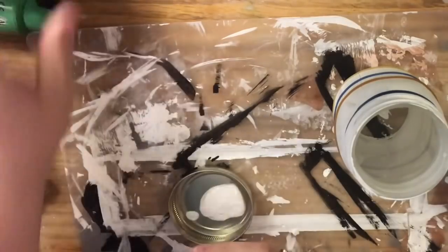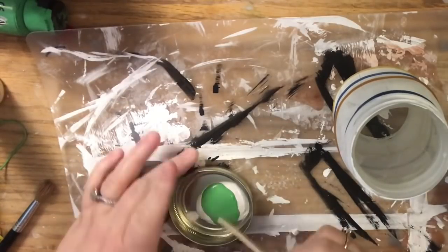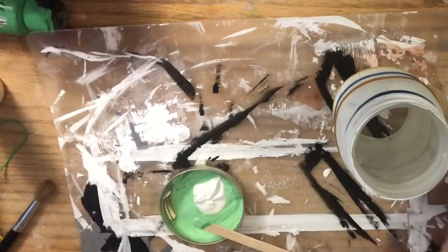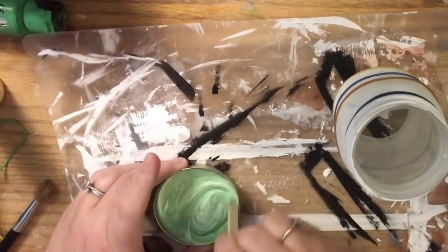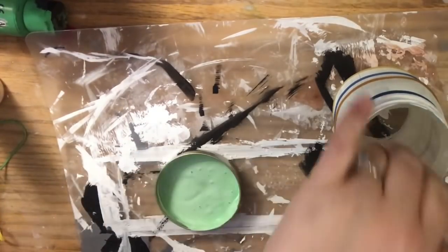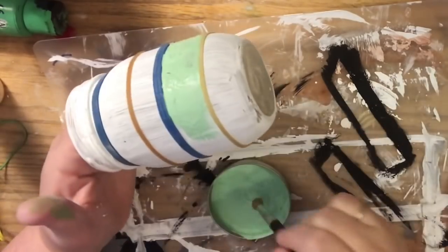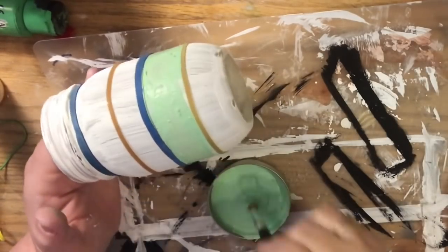Once you have it taped off, mix your paint. I've taken some of the white chalk paint we made and added some Spring Green to get a medium tone — somewhere between the green and the white. We want a shade that's pleasing to you. As long as you use the same paint, you'll have the same hue, just a different shade. Now carefully paint between the rubber bands. It's fine if you get a little paint on the rubber band itself — just try not to push it out of its spacing.